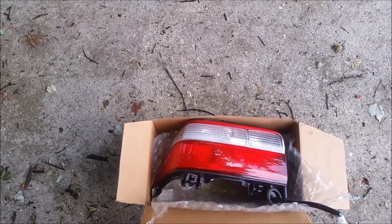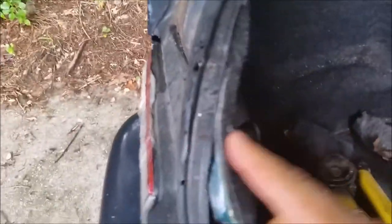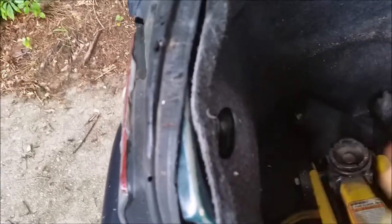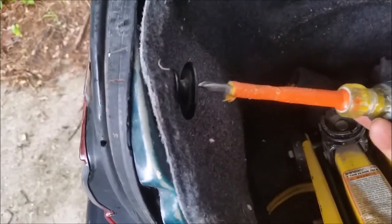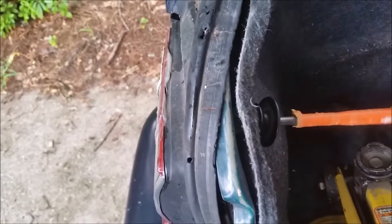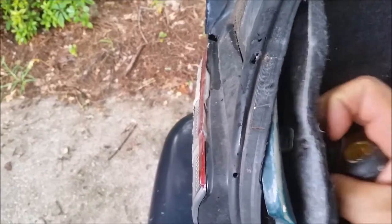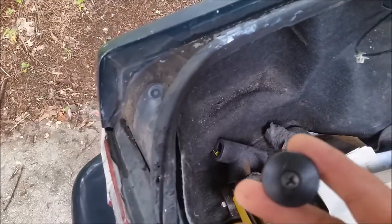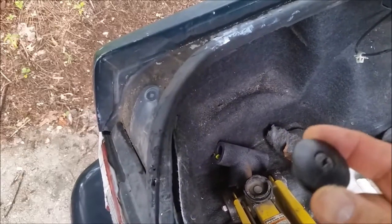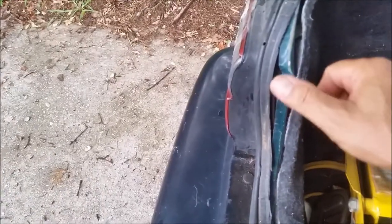Let me show you now how I'm going to replace it. The first thing I have to do is remove this cover — you can see there is a kind of a clip. I have to use a screwdriver and start removing it. It's not too difficult to do. As you can see, it's been released easily. This is the part that I released now.